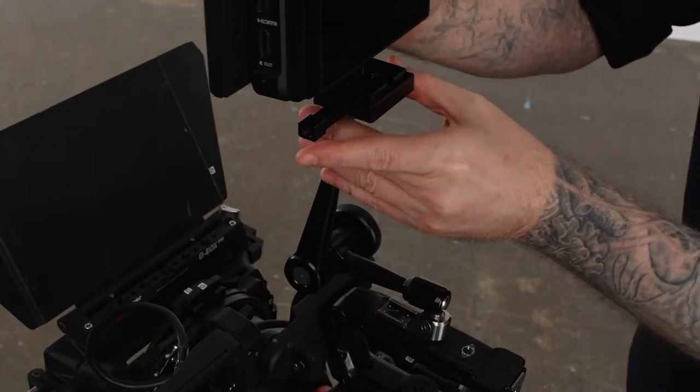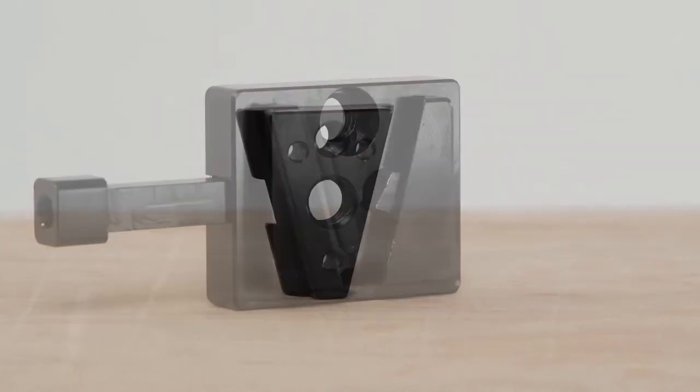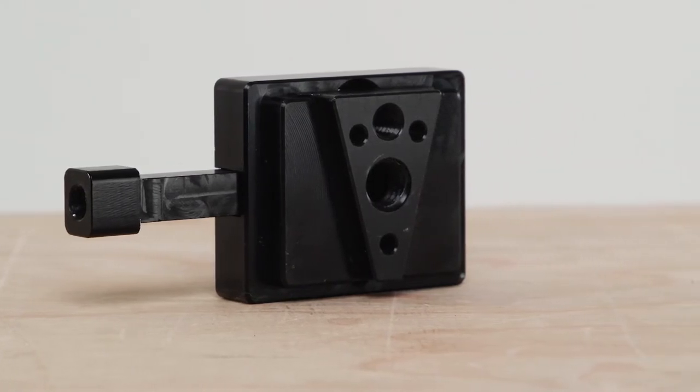Kupo designed an ultra small precision machined quick release V-Lock Set that is universal and can be used to mount much more than your typical V-Mount batteries. The Kupo V-Lock Set consists of the female V-Lock Base and the male V-Lock Wedge. Both are precision machined from black anodized 6061 aluminum with tight tolerances so there is no play when a wedge is locked into the base.